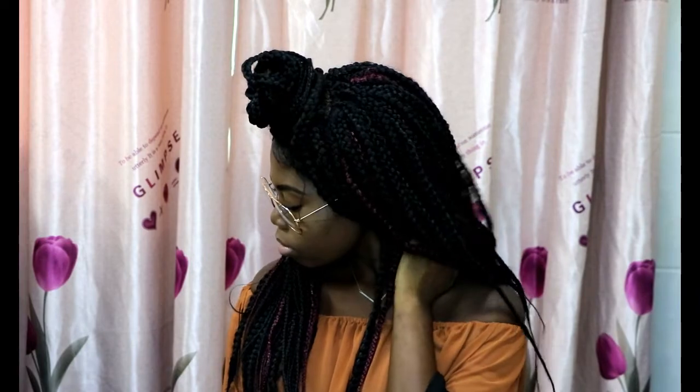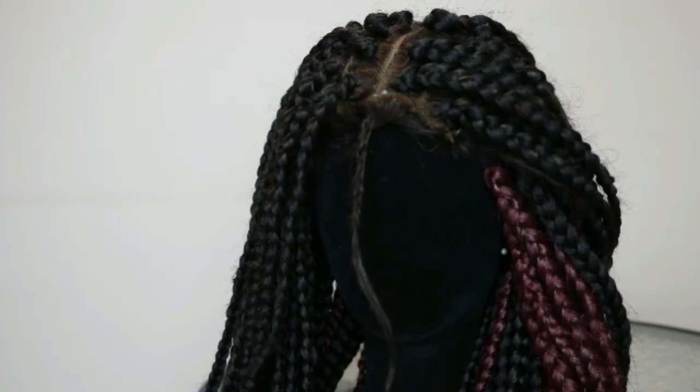Hey guys, welcome to my channel. If this is your first time, thank you so much for stopping by. And if you're an oldie but a goodie, thank you for all the love and support. In today's video I'll be showing you how I made this beautiful box braid wig using a lace closure and some braid from Harven.